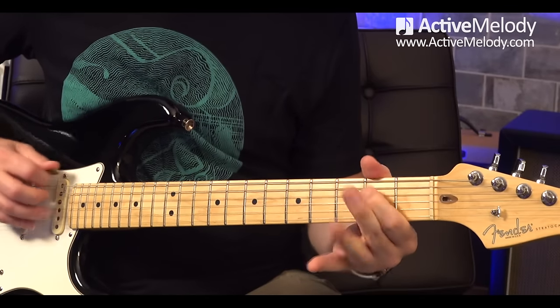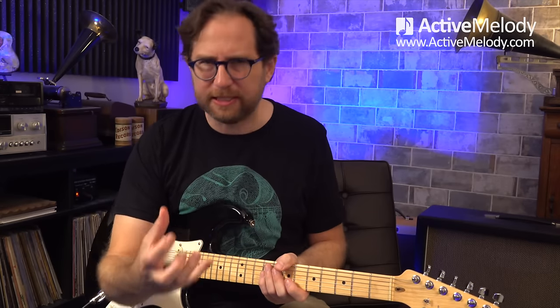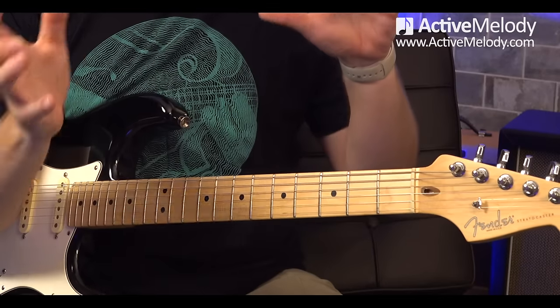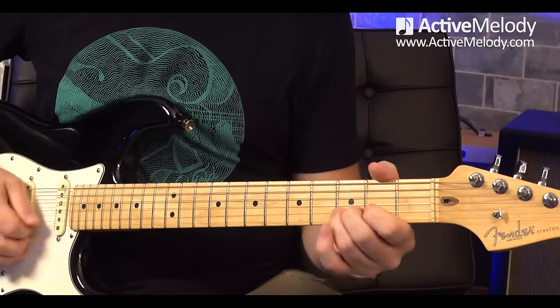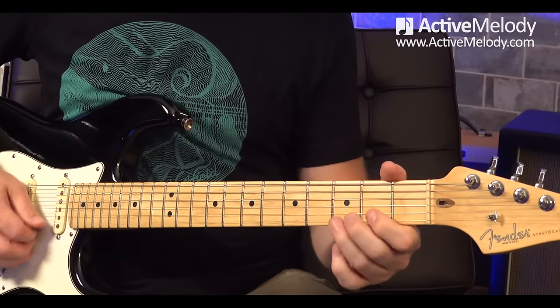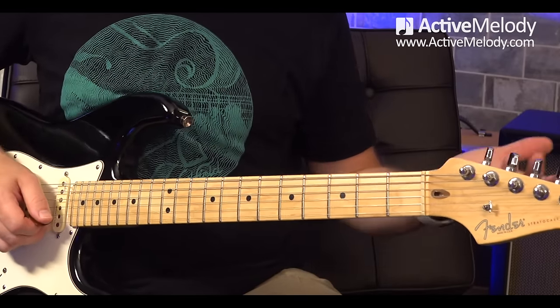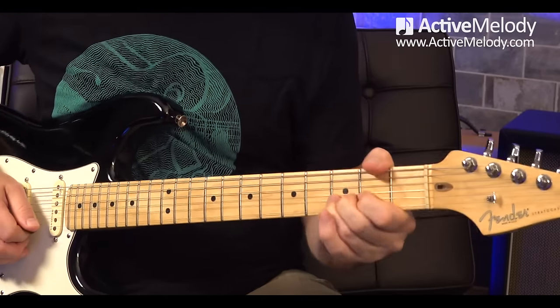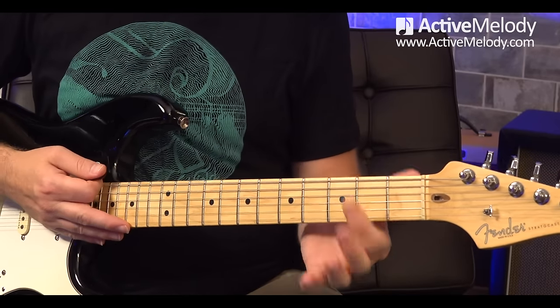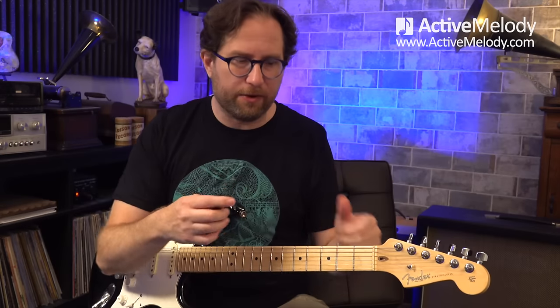Now we've got a loop — I want you to just loop that over and over again. Take whatever tempo you want. Don't play along with the jam track at the beginning yet if you're not comfortable with it — just try it by yourself. I do have two versions of the jam track, including a slower version. Now let's look at some variations. One variation is I hang out on that third fret second string, then go to that little third string thing — skipping the first string. Another variation is instead of going one way, you go the other.